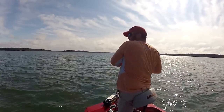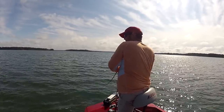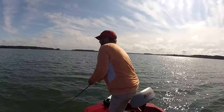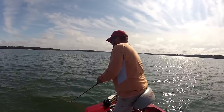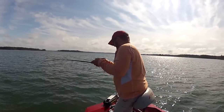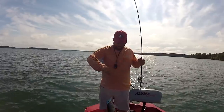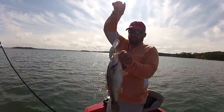First cast with that 10XD — whatever that little thing is, stay down. As soon as it hit the bottom, it hit. He might be good-sized. Nah, he's decent though. Look at that fish!